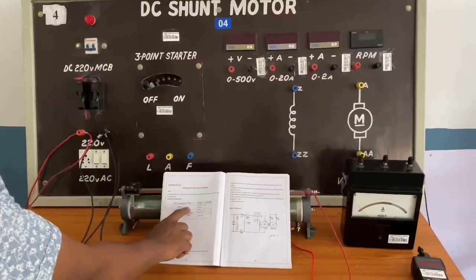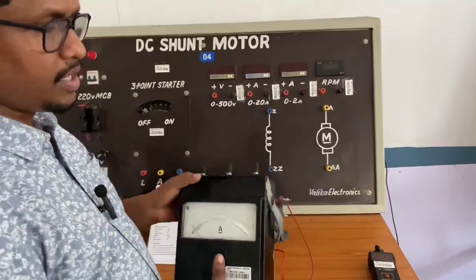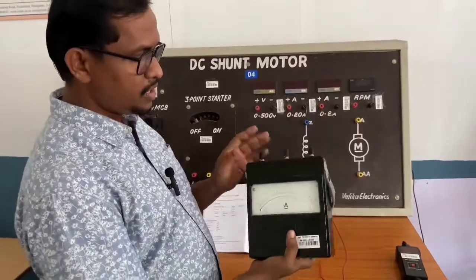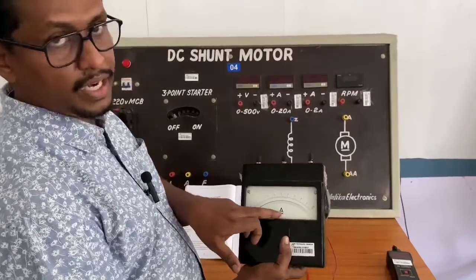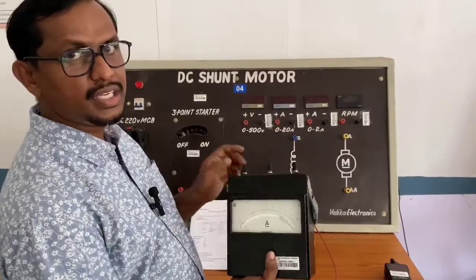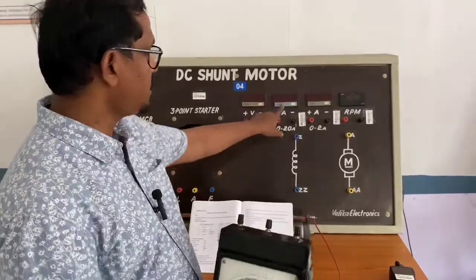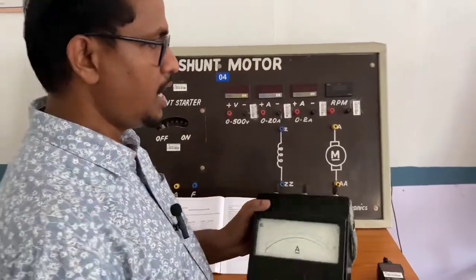For the ammeter, MC means moving coil. If you take an analog meter, there will be MI and MC meters. MC meters are used for DC supply. In an MC meter, if you observe under A, there will be a line — by this we can identify it as an MC meter. If there is no line, then it is an MI meter. Here, instead of using this analog ammeter, I am using digital meters.